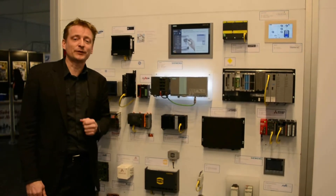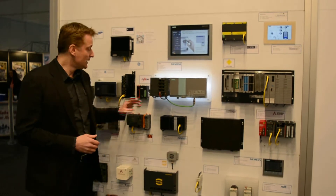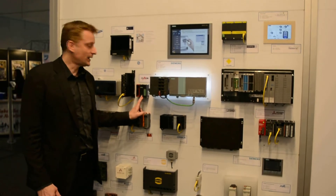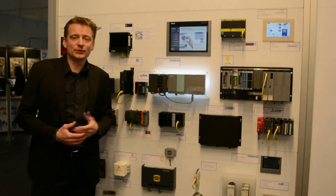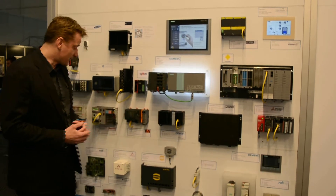They actually have released two different PLCs, one of the higher end and one lower end. This is the smaller lower end one, basically a low cost device. And as you can see they have an OPC UA module directly in the device.